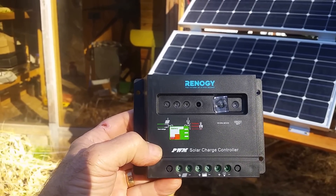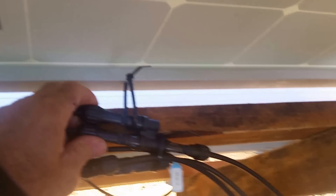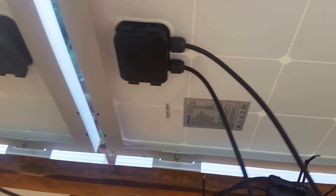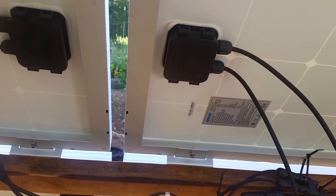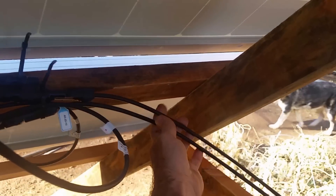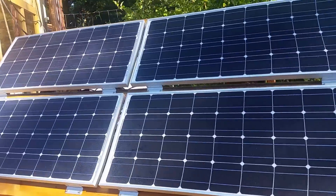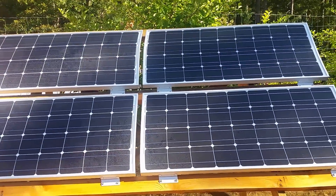Also in the kit it comes with MC4 connectors. With a 200-watt solar kit, you'd have two panels hooked up to MC4 splitters, giving you two wires that go to your charge controller, and then two wires that go down to your battery. From the battery you go down to your modified sine wave inverter, and then you can plug your AC power into the inverter.